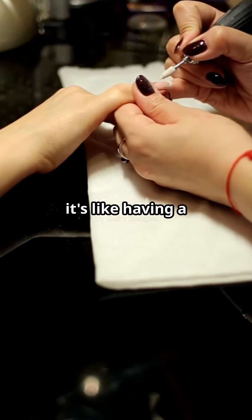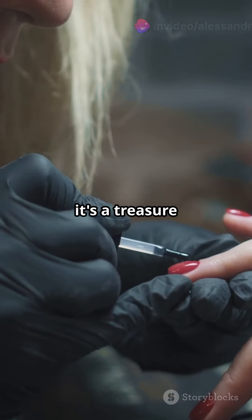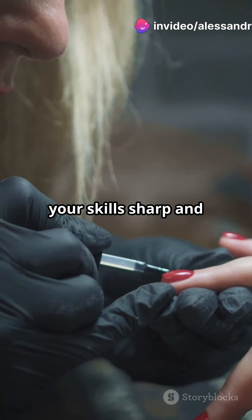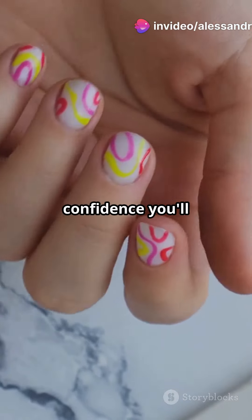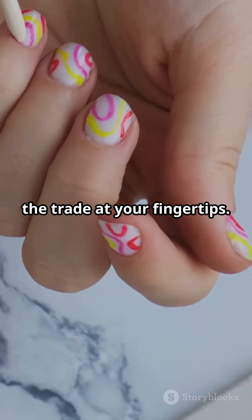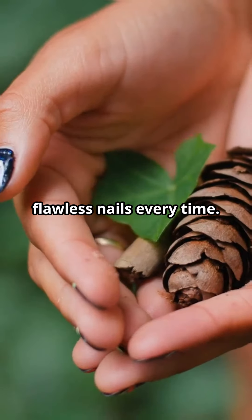For beginners, it's like having a mentor by your side, teaching you the ropes. And for the pros, it's a treasure trove of advanced techniques to keep your skills sharp and your creativity flowing. Think of the confidence you'll gain knowing you have the best tricks of the trade at your fingertips. Say goodbye to trial and error and hello to flawless nails every time.